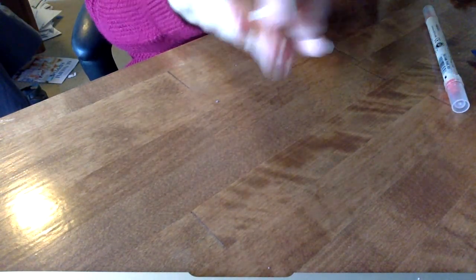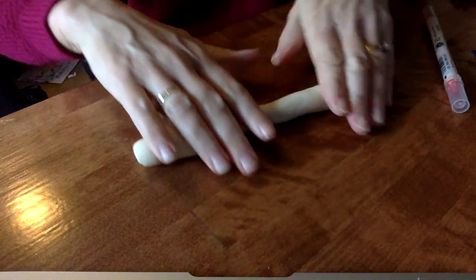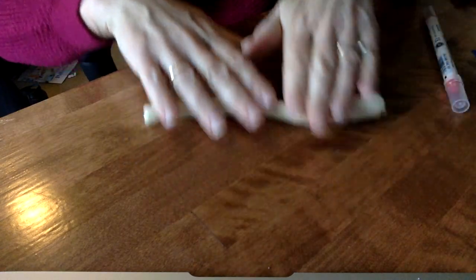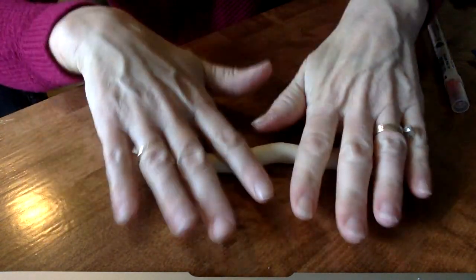And then another thing you can do is roll it and roll a coil. We call this coil making when you are creating things, or some people call it a snake.